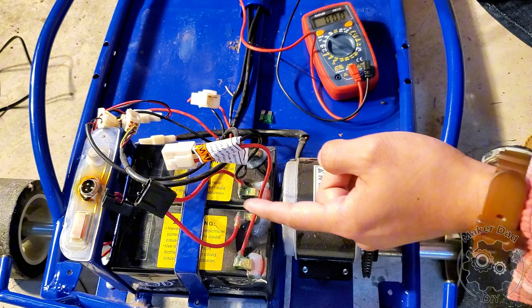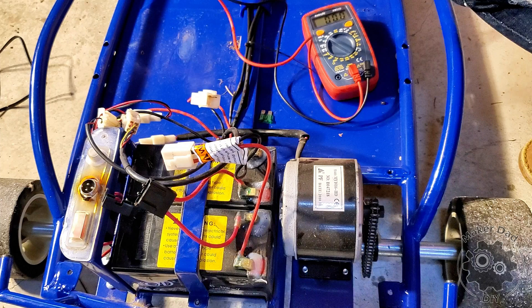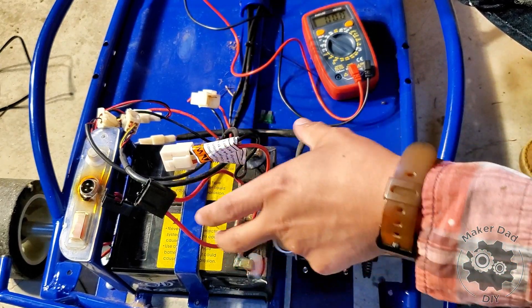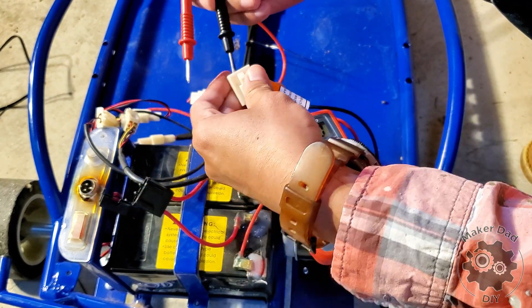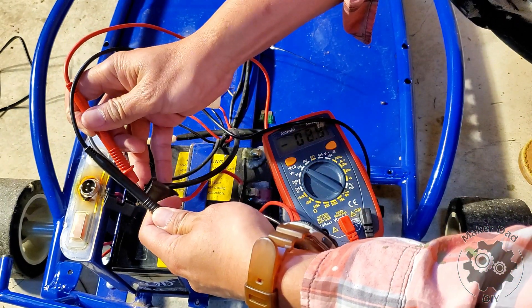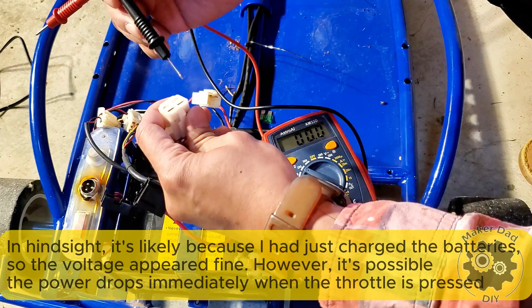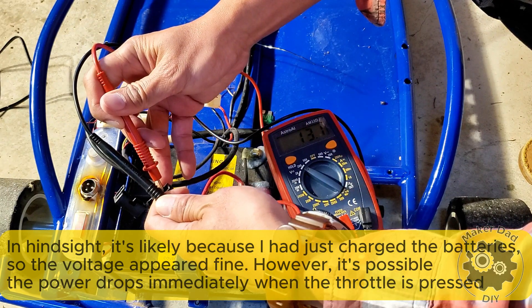I've already charged the battery overnight and I'm going to test whether it's a bad battery or something else. I'll use the multimeter to check the voltage for these two batteries. Connecting one end to the red terminal — it shows 13.1 volts, which is good, that's greater than 12 volts. Connecting to the other battery — it also shows 13.1 volts, so that's good too.